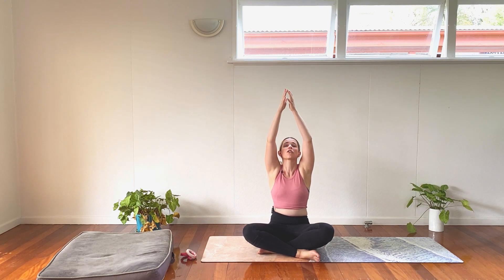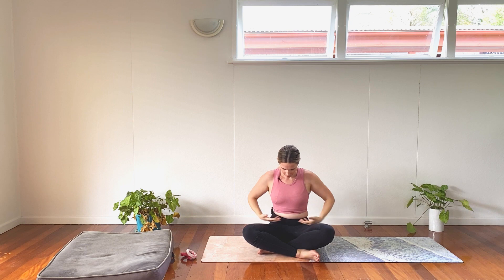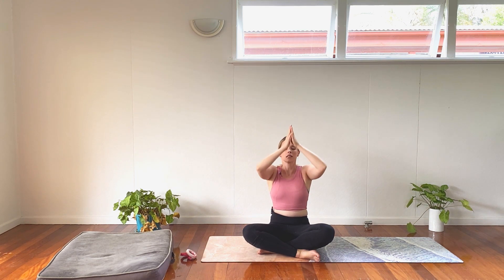On our next inhale, one big arm circle up overhead, fingertips touch. And back to heart centre. Two more. Inhale. And exhale. Inhale. And exhale.